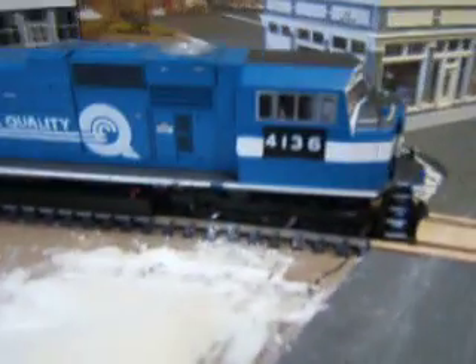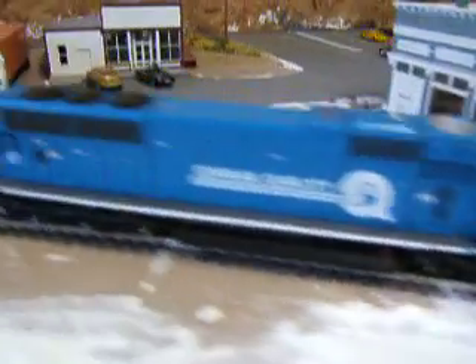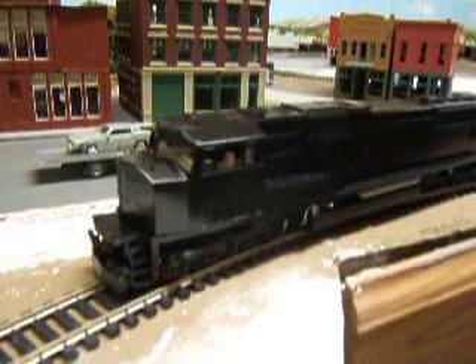I'll just give you an update video on these engines. And here's my Conrail — I just hatched it out, nothing much. But I just want to make a quick video of my engines, guys. Let me know what you think, and thanks for watching. See ya.